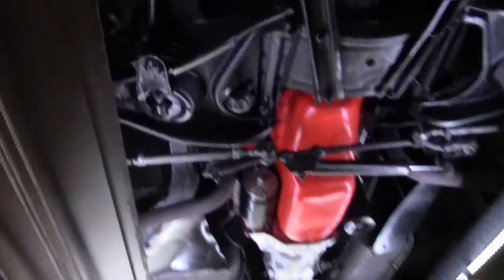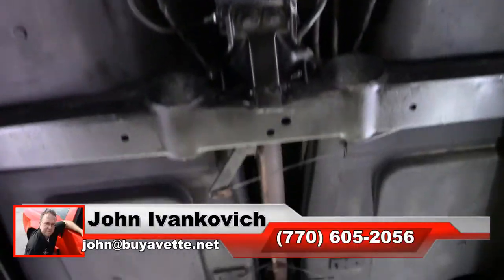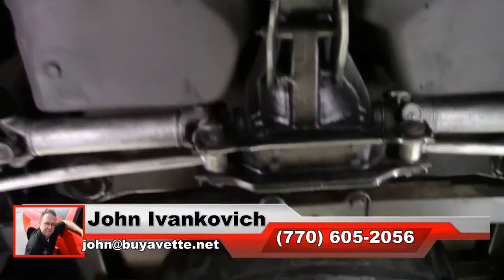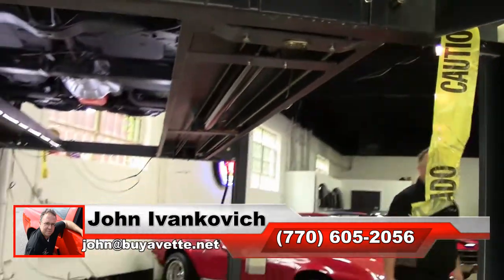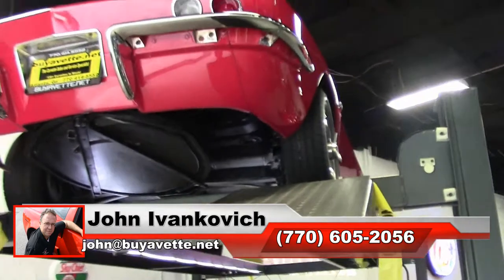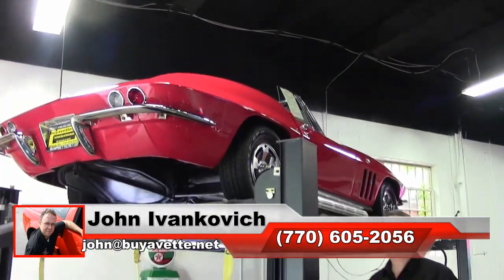As we make one more pass underneath, as always folks, 770-605-2056 or john@buyavet.net. I'll be glad to help you with this or any of our Corvettes or classic cars we have in stock. Just give me a call. We'll look forward to seeing you all out on the road.